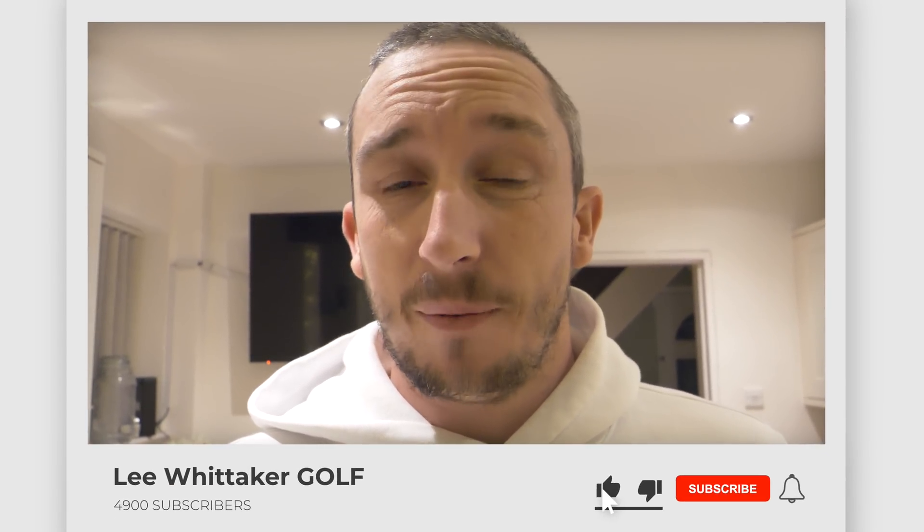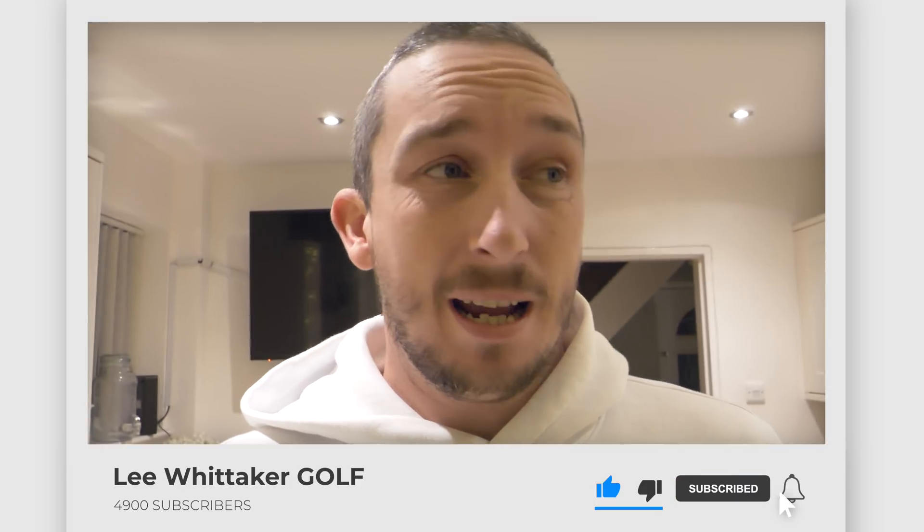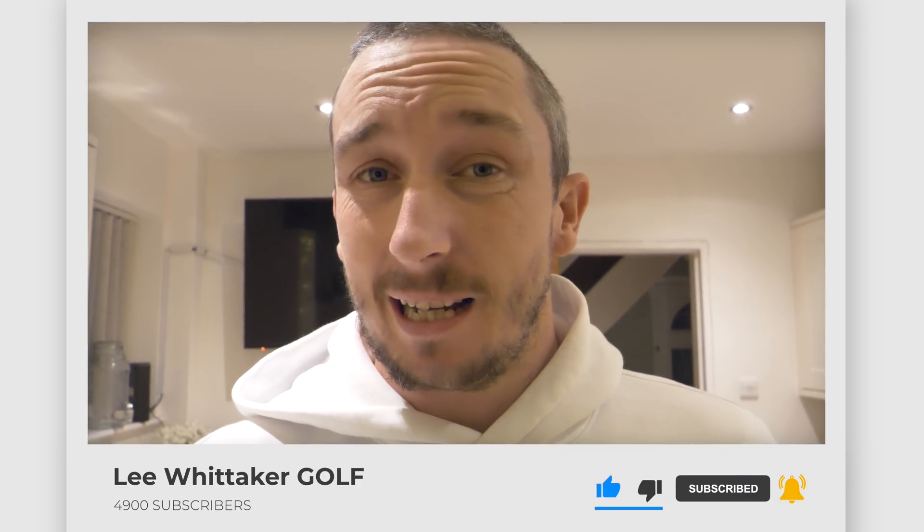If you like videos like that and want to see more daily vlogs, more from me at Ashbury, and how I'm progressing with my handicap, please like this video, subscribe to my channel, and follow me on my journey down to scratch. Otherwise, I'm going to leave this vlog there and speak to you all soon.